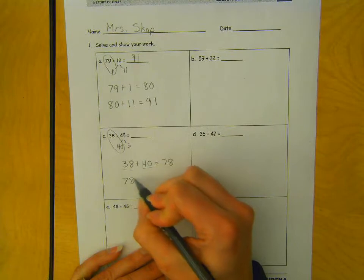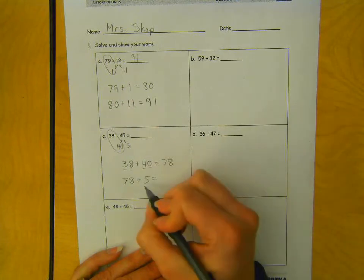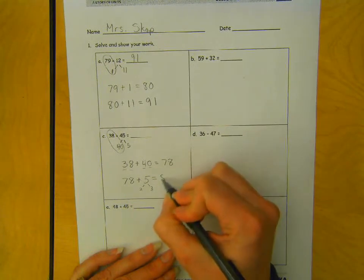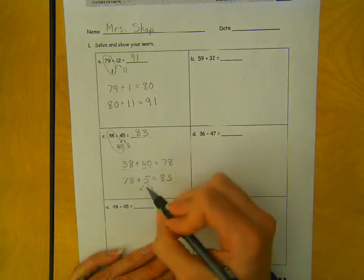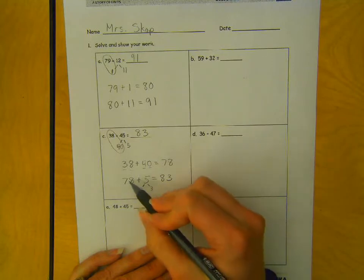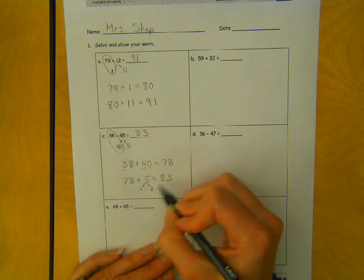And then 78 plus 5 more. I can even break this apart again into 2 and 3, because the 2 will help me get to 80, and then 3 more makes 83. We break apart numbers a lot, but it's just to help your brain get to the next friendly 10. Pulling 2 from the 5 got your 78 to 80, and then 3 left over would get you to 83.